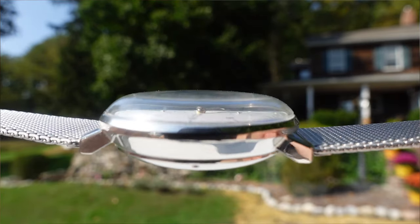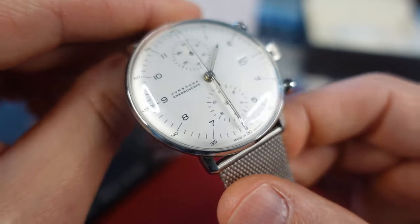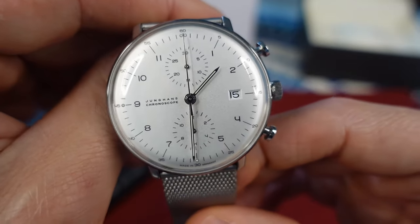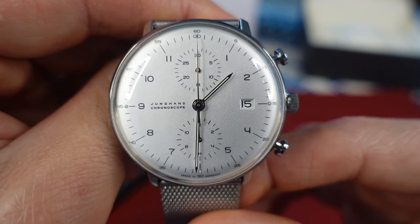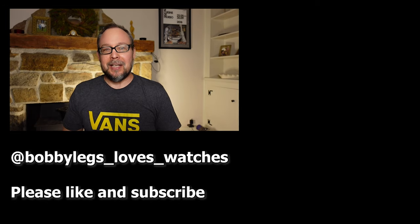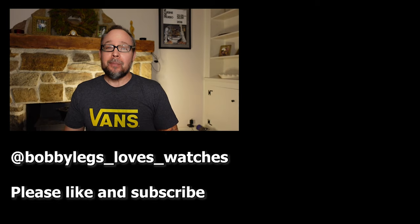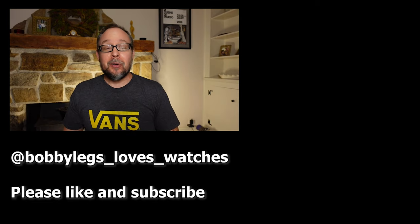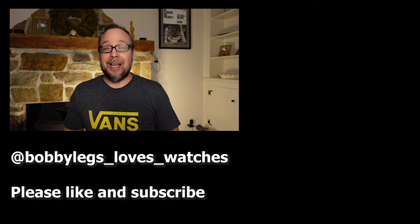Let me know what you think — is this chrono for you? Do you like Bauhaus style watches? I'd really like to hear what you have to say, so please put a comment below. If my channel is new to you and you enjoyed this video, please like and subscribe and click the bell icon for updates when I upload new videos. I love making these videos and I hope you like them too. And if you want to support the channel, please buy me a cup of coffee — the link is in the description. Take care and I'll see you in the next video.